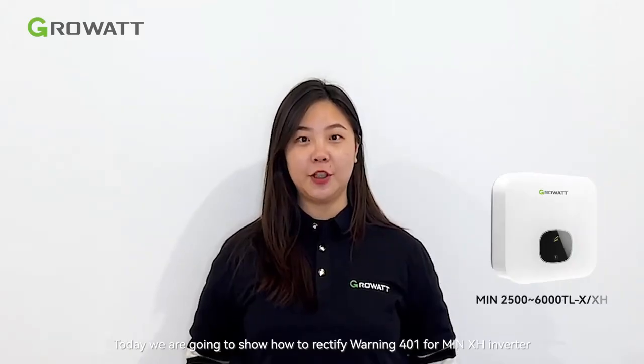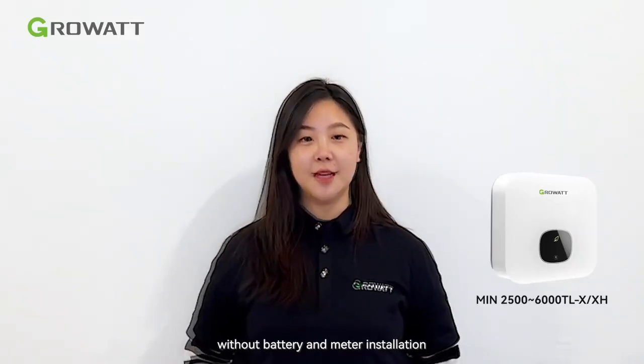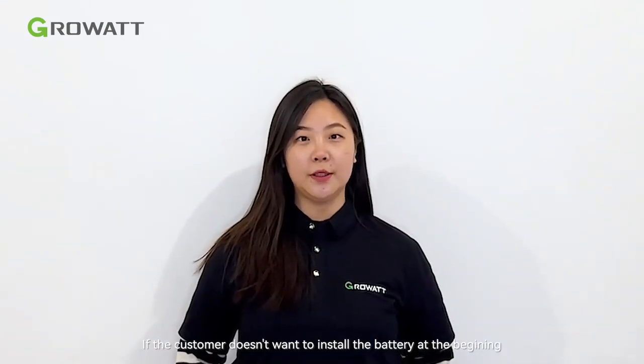Hello everyone. Today I'm going to show how to rectify Olu 4.0.1 for MinXH inverter without battery and meter installation. If you want to operate this inverter with battery, you have to install the meter, otherwise it can't work properly. If the customer doesn't want to install the battery at the beginning, we can still operate this type of inverter — we need to modify the inverter internal settings.